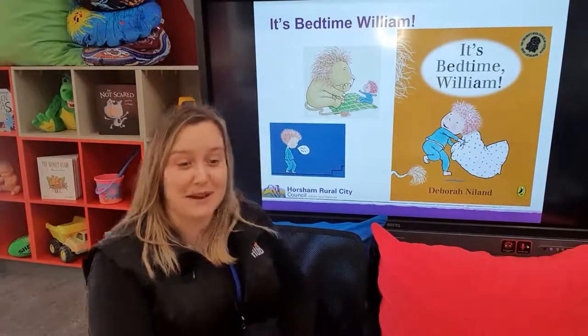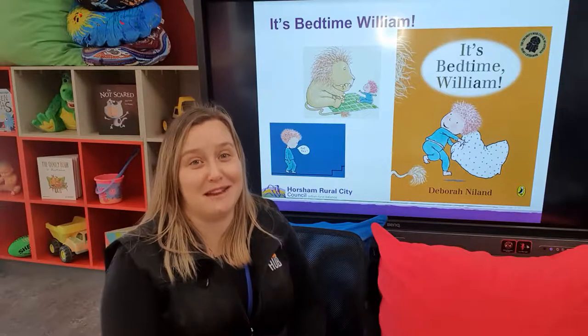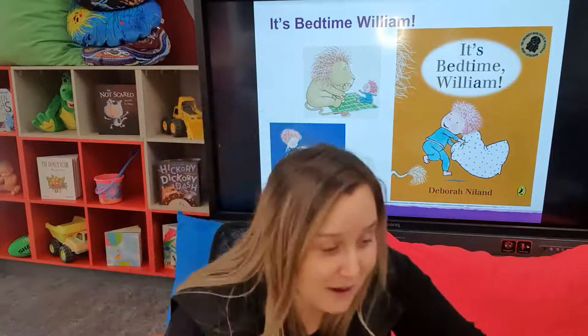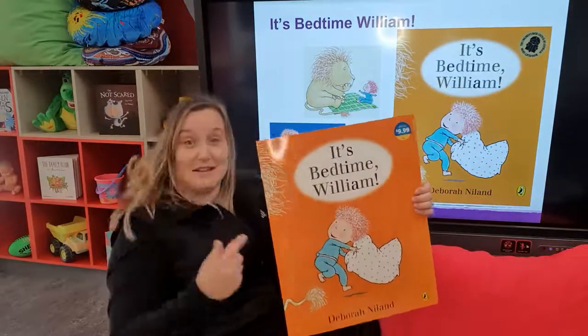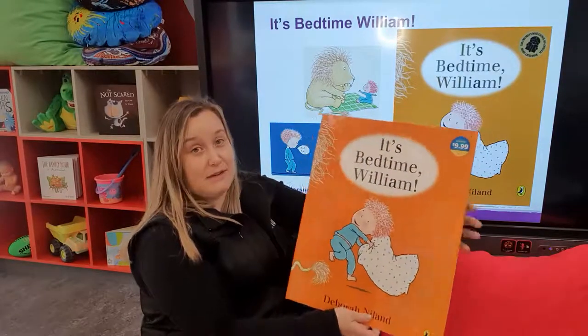So this week I wanted to share with you a story that links back to our routine theme from yesterday, which is 'It's Bedtime, William.' Children and parents alike can have a few struggles with bedtime, so today I'm going to read you the big book 'It's Bedtime, William.'